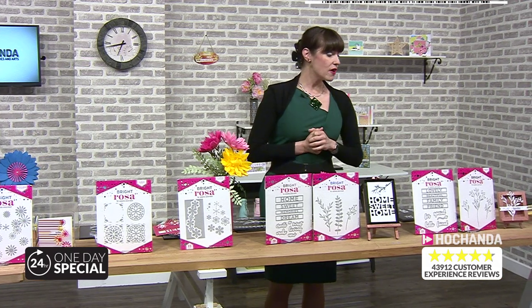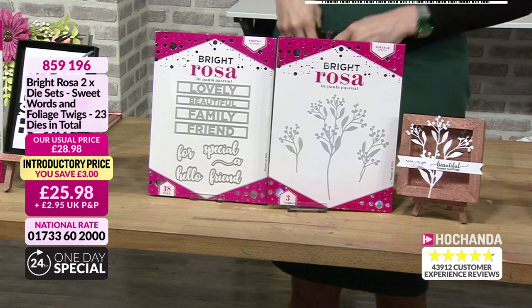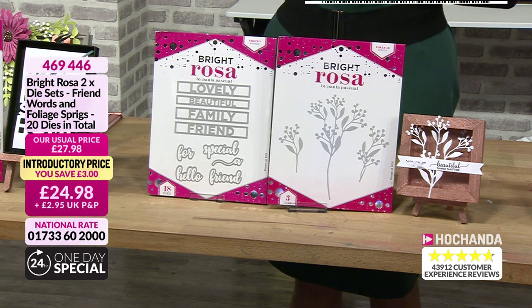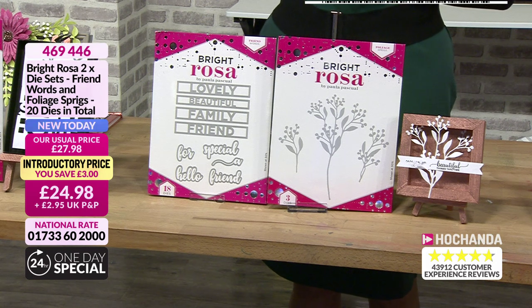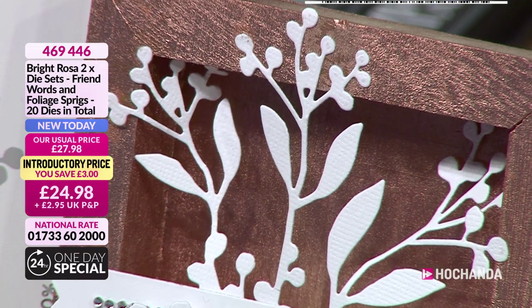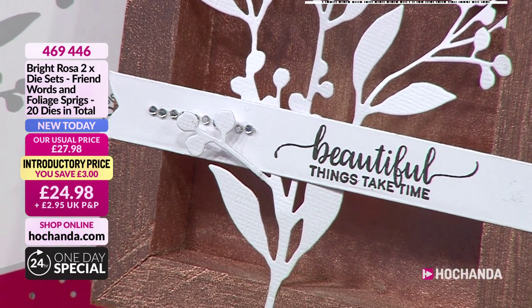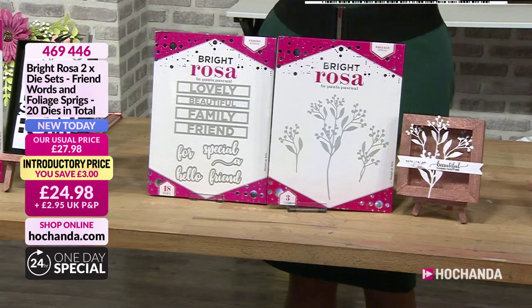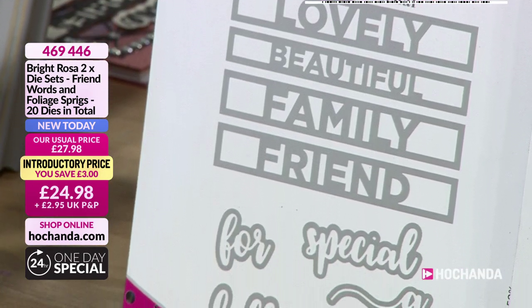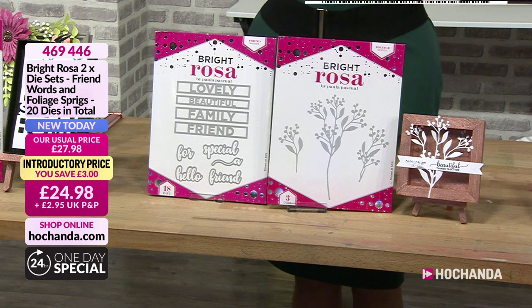Next, friend words and foliage sprigs - they work absolutely in tandem. 24 pounds and 98 pence, 20 dies in total. They work fantastically together - just cut in white but I really like the design and shape. You can get your gems on the little berries, your Nuvo drops or Stickles, or just color it in. The words: lovely, beautiful, family, friend, 'for a special', 'a', hello, friend. This matches with the set you've just seen previously. 24 pounds and 98 pence, item number 469446.